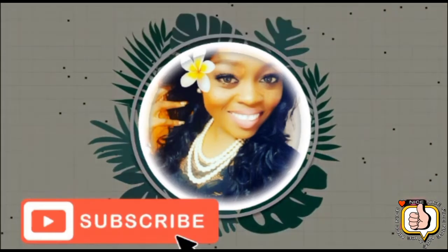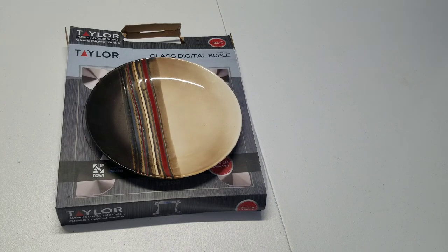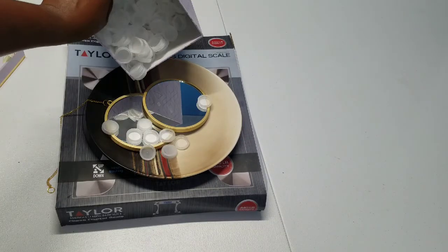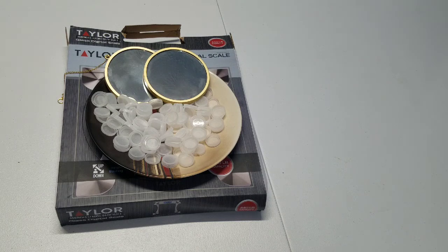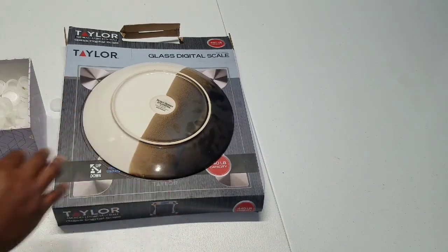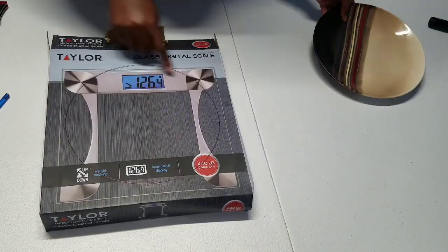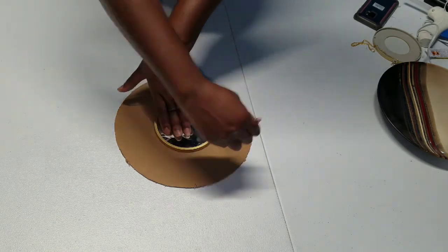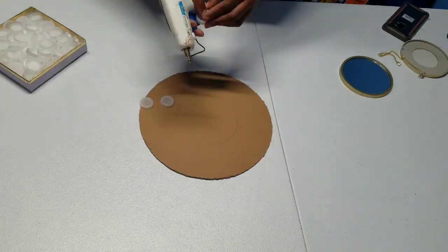You will need something circular, cardboard, mirror, and of course your bottle caps. Let's go. First, let's cut our circles. We'll be making two, so you need two of them. Let's get those bottle covers on.